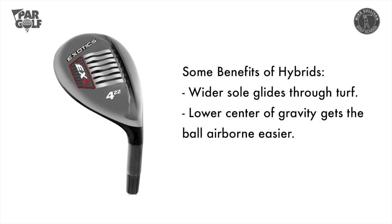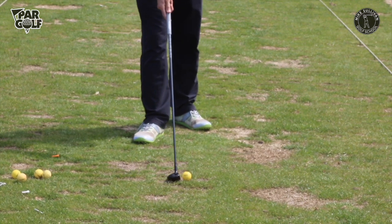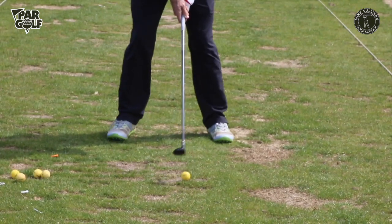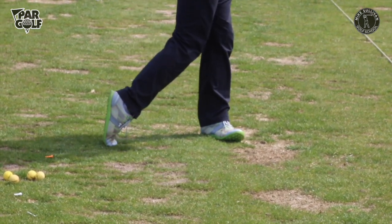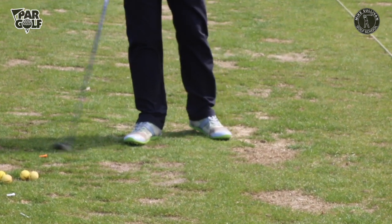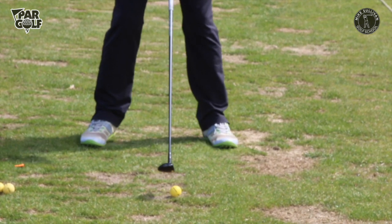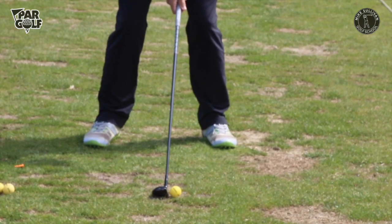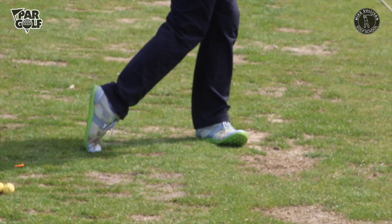Now let's look at hitting out of a divot. We're on bare turf and finding a divot to put the ball in. What's great about the hybrid is I don't change anything — I just make a normal swing. If the ball is really down below the surface I'd expect a slightly thinner shot, catching the ball near the equator. But really it's just a regular swing. You can see that one caught a little thin, but the ball still gets up in the air and it's still a reasonably good shot.